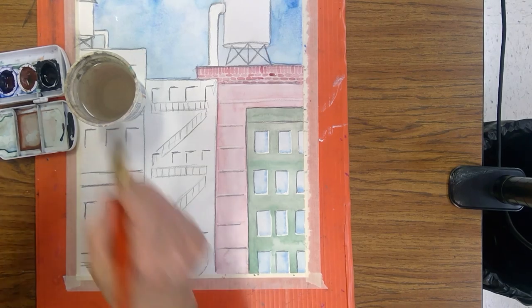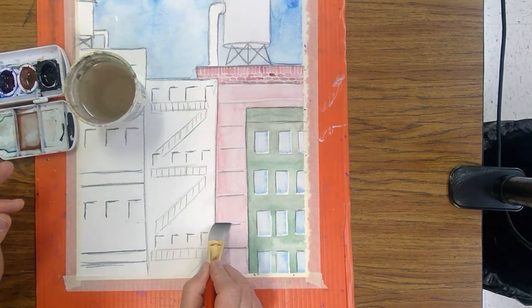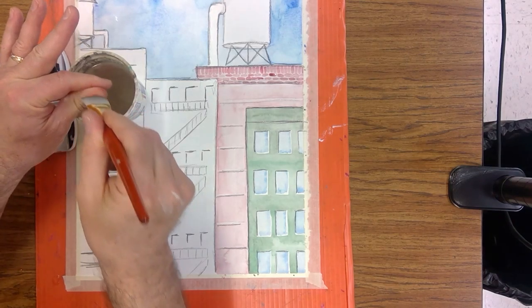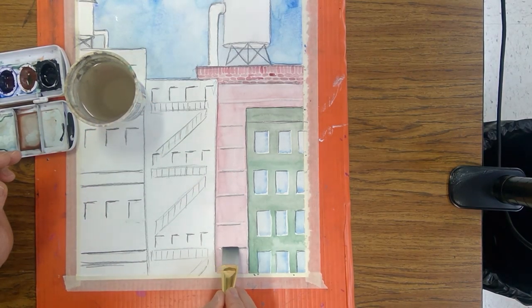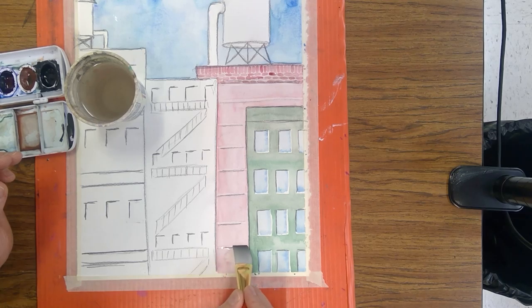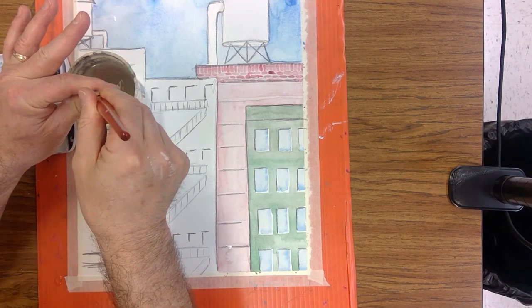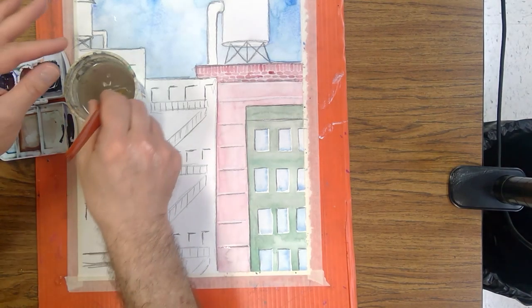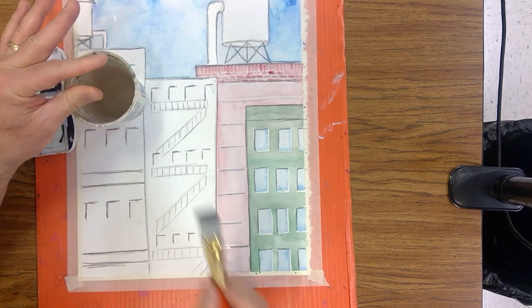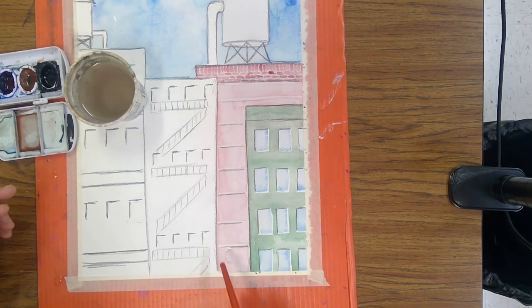Starting at the very top and working my way down — rinse out your brush, squeegee it so it's empty, and suck up the extra pigment. Rinse out the brush, squeegee out the extra, suck up the extra pigment. Come down here with water and scrub a line back and forth. You'll start to see the paint pick up and peel away. Dip your brush, squeegee out all the water so it's dry, then suck up the extra pigment.